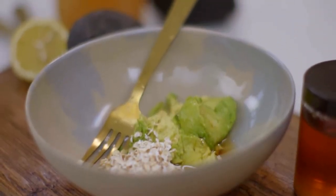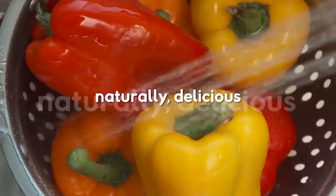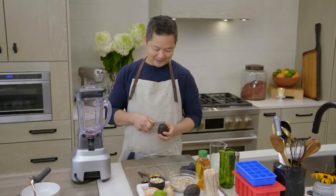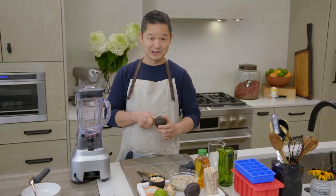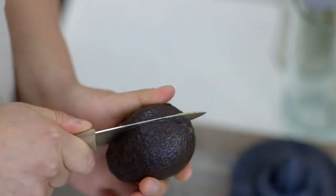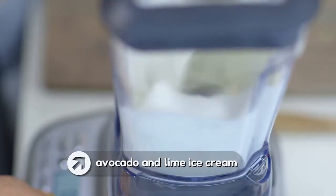If you have extra avocados, here's something else you can make: a delicious frozen avocado treat. If you are looking for something that's creamy and delicious for dessert but you're trying to avoid dairy, this might be your solution. Today I'm going to show you how to make an avocado and lime ice cream.